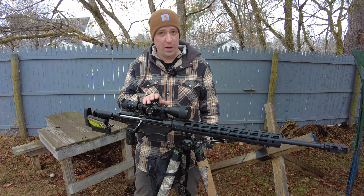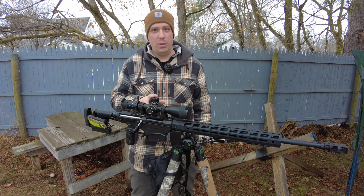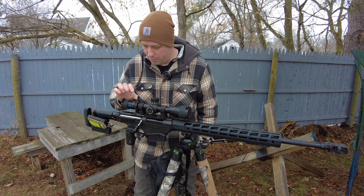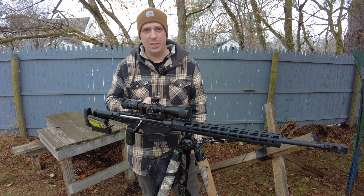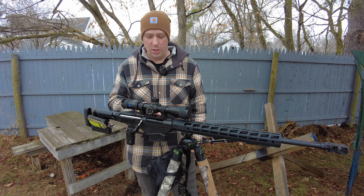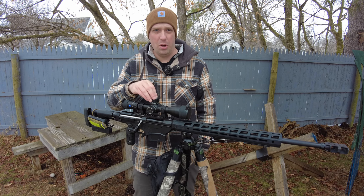Beyond that, some goofy stuff starts to happen — I don't like the closing of the image or the egg shape you start to get with the reduction. But that aside, very good image. Decent glass for sure, not top notch, but decent. This will get me out to a mile and a half, two miles — I'll probably be shooting on 12 power at that point, and I can just dial. I don't need to hold over at all at those distances.